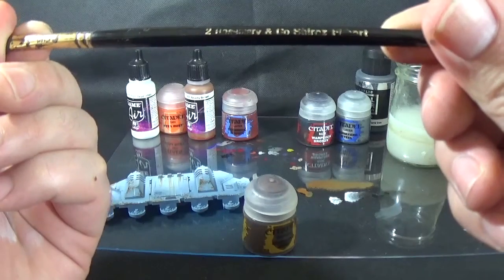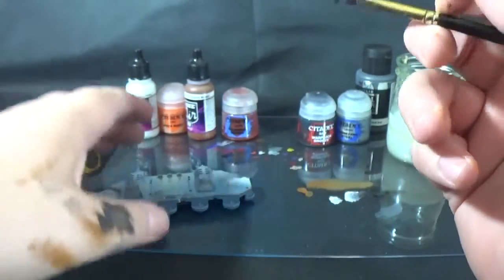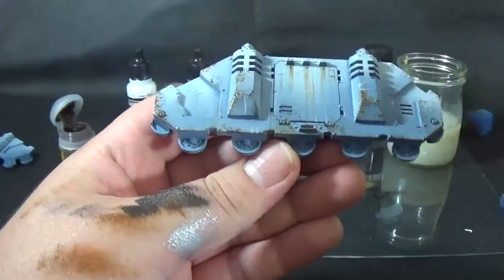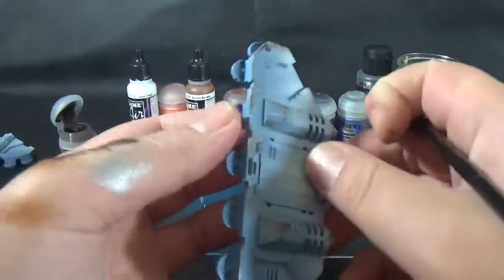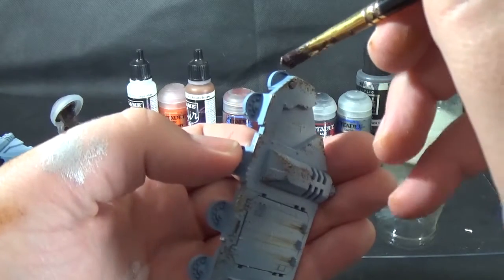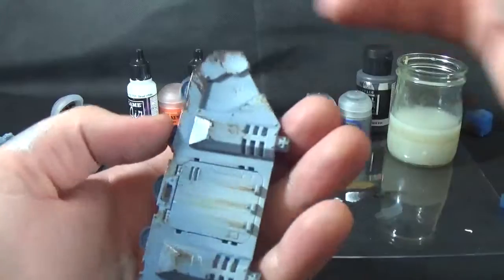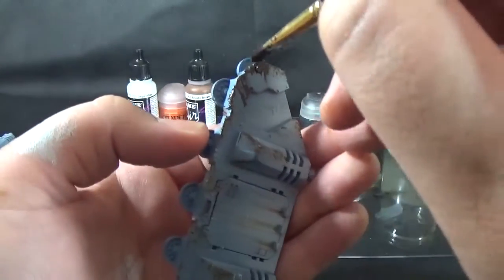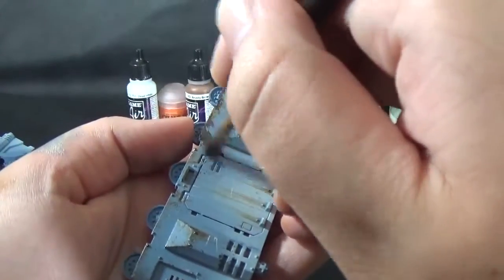And then the last one is Sterling Mud. So I've got a Rosemary & Co. Shiraz Filbert that's knackered — I've had it for a long time. I've got the Sterling Mud — I'm going to get quite a big bit on the tip of the brush. So the front of the tank would be over there, so we're going to flick it this way — south to east sort of thing — with the brush at like a 45-degree angle, flicking upwards, concentrating most of the thick mud effect where it would hit the front of the tank. The nice thing about the texture paint is obviously it's textured, so it leaves chunks and bits of mud that come up.